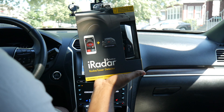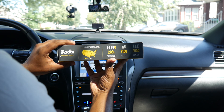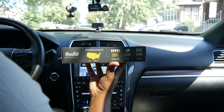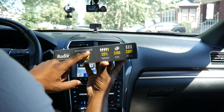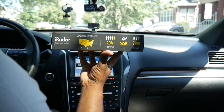Hey guys, today we're going to be opening an iRadar from Cobra. This is a radar and laser detector. There's some information you need to know before you purchase. First of all, it's illegal in a couple of states — Virginia and Washington D.C. But everywhere else in the U.S. it's actually legal for you to have this.